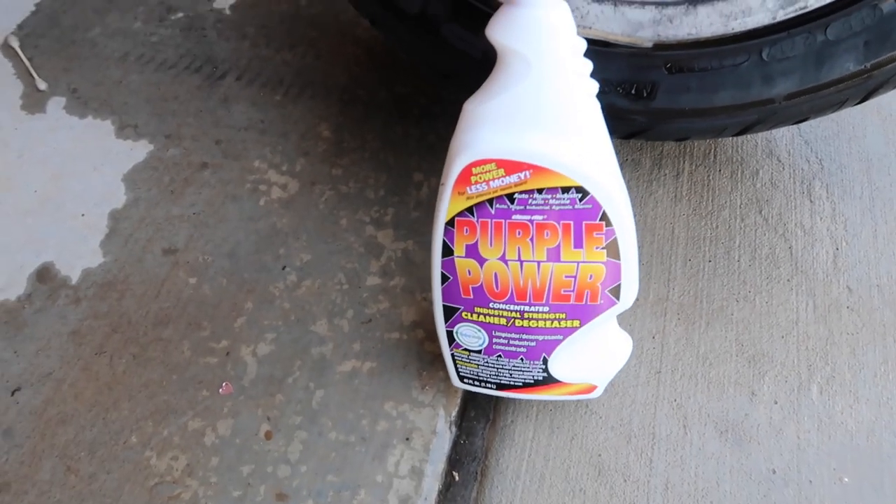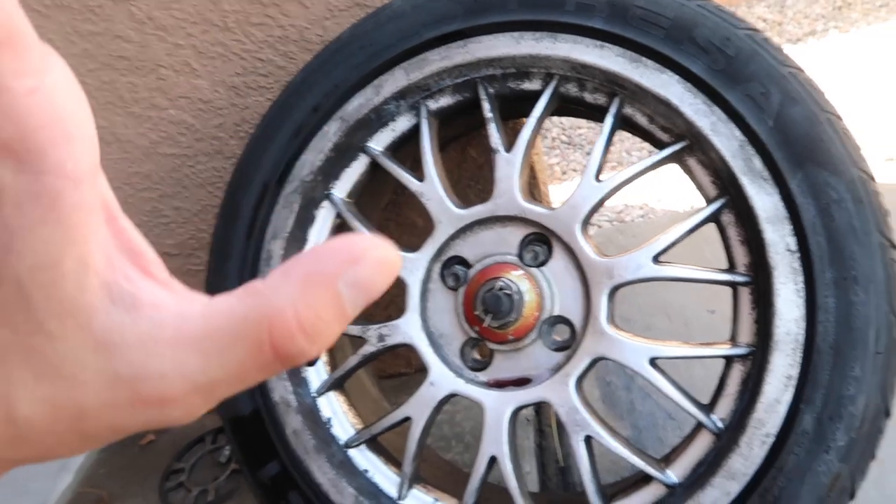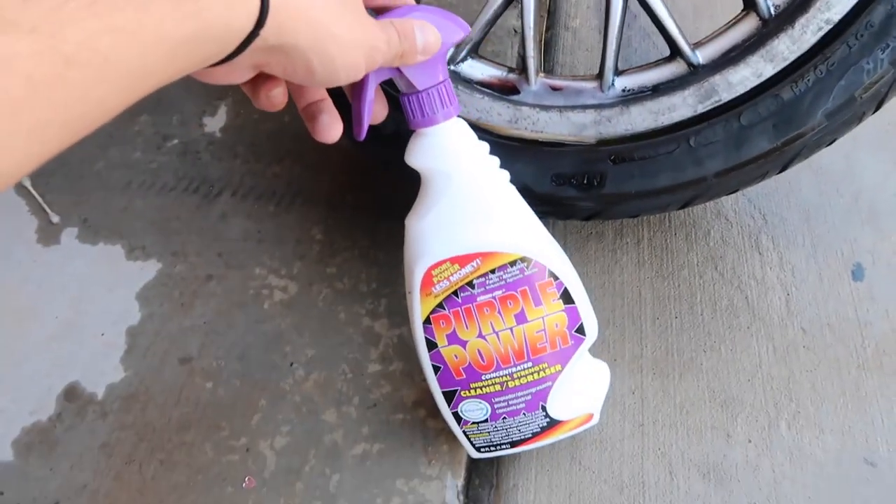Huge shout out to Purple Power — you guys can get this from any store: O'Reilly's, AutoZone, Walmart. It's definitely worth your money. This bottle is like only five bucks.